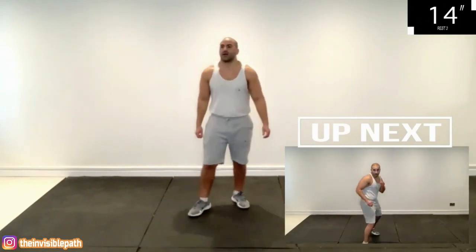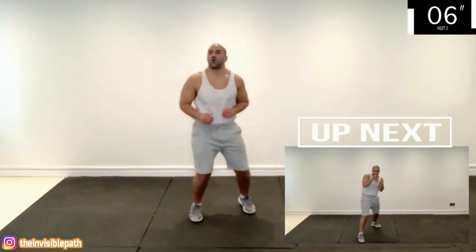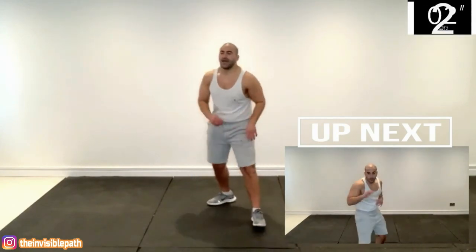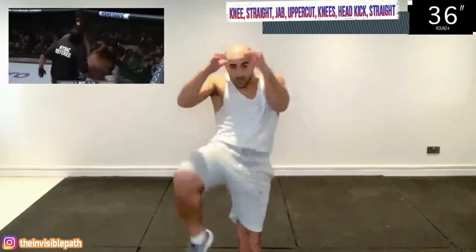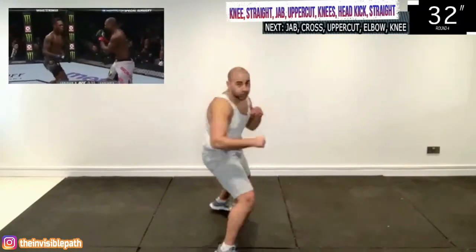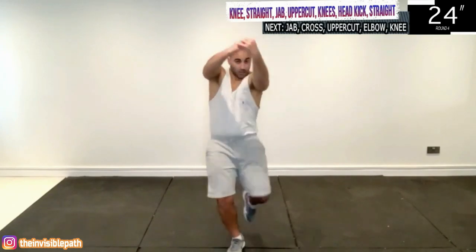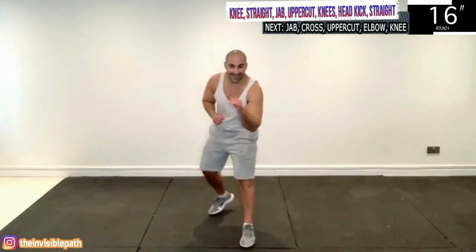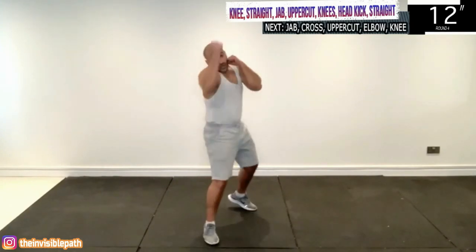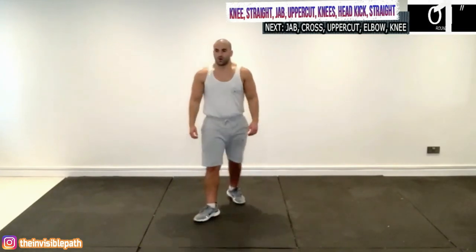Next is quite possibly my favorite combination that Adesanya has ever landed, and it was against Derek Brunson. He's got quite a few shots in this sequence, so be patient with yourself. Starting with a right knee, then a jab, cross, and an uppercut — you're going to clinch and land a knee each side. Then you switch stances for a moment, land your right head kick and then your right straight almost simultaneously. Remember to change your stance right before you land that head kick and right straight.